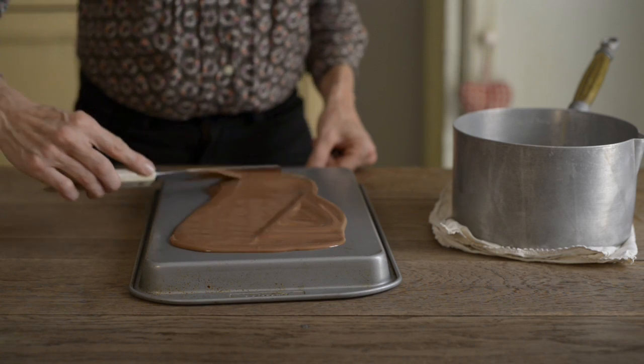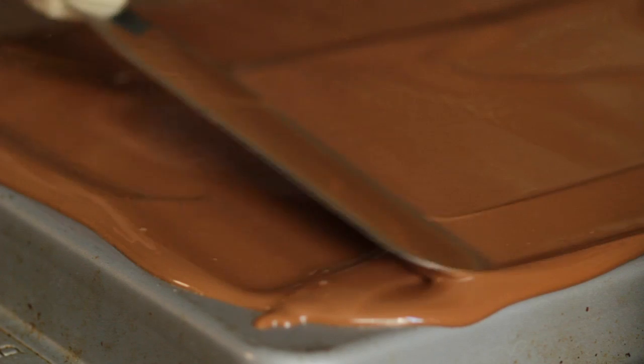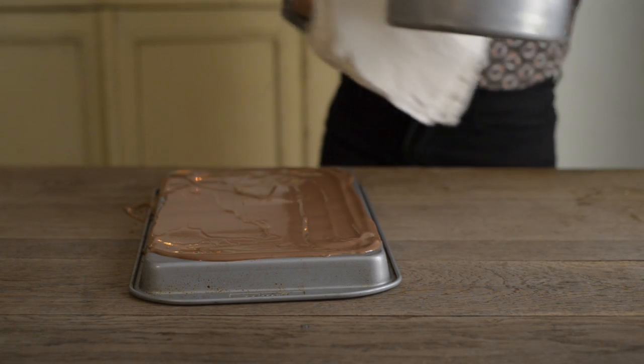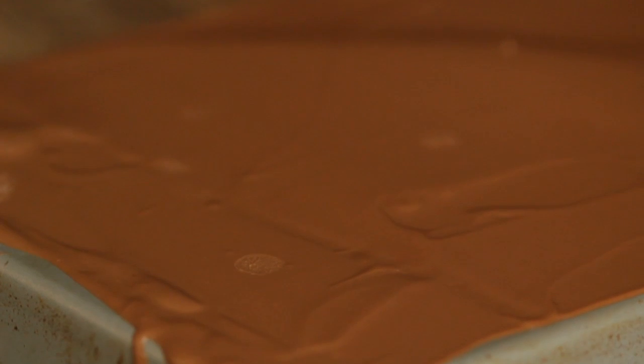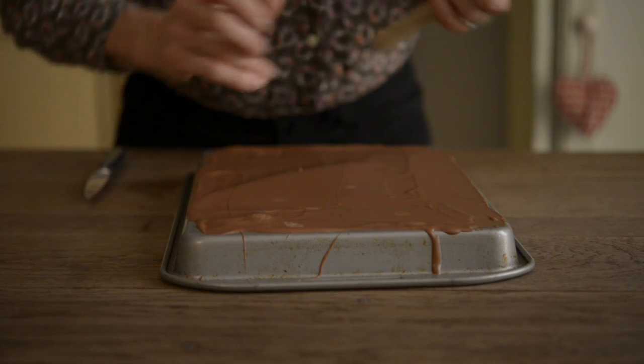Keep spreading backwards and forwards to smooth the chocolate into a thin coat, then leave it to set. You want the chocolate to set but not be too hard — it should still feel slightly soft to touch. If the chocolate is too hard, the shavings will break.